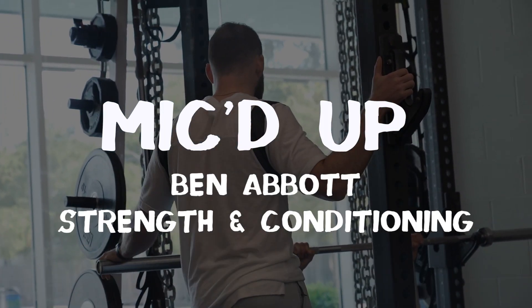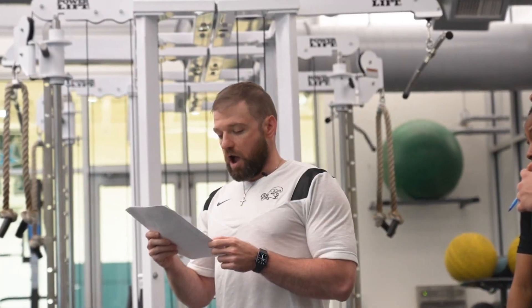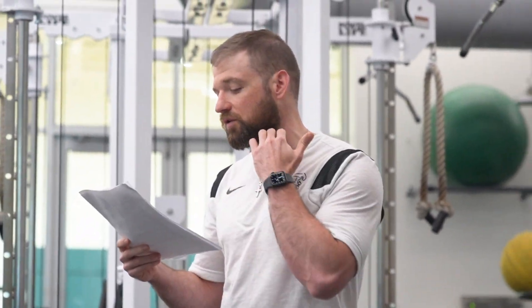I absolutely hate being mic'd up. It's not my thing. The only change we have this week is instead of 10 reps, 10 to 12 reps, we're gonna go eight to 10 on those first two exercises.